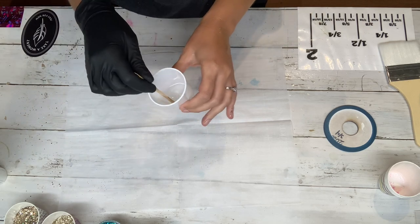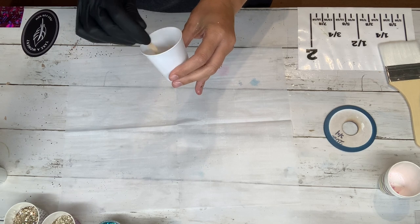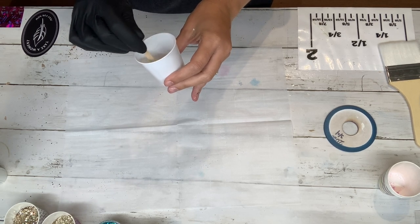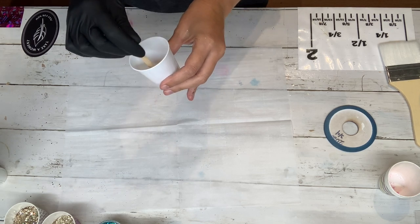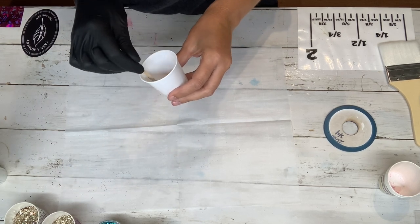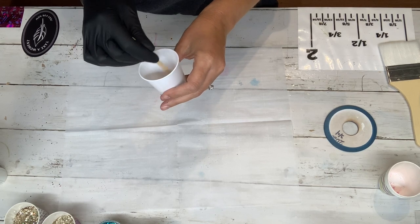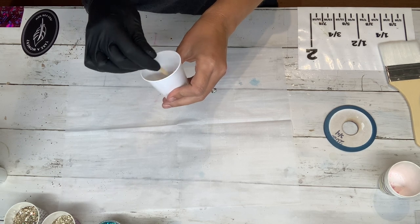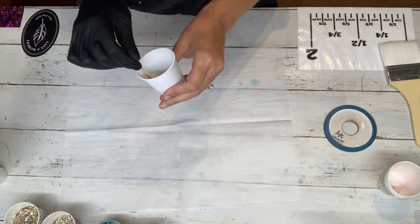In my cup I have mixed Counter Culture's Fast Set, the Ultra Clear Fast Set. This will allow me to get this cup done pretty much in a day. You have a little bit of work time with Fast Set but it does start to get warm pretty quick. It doesn't matter about the bubbles because we're going to be covering it with glitter. I'll also have a link to everything I've used down in the description below.